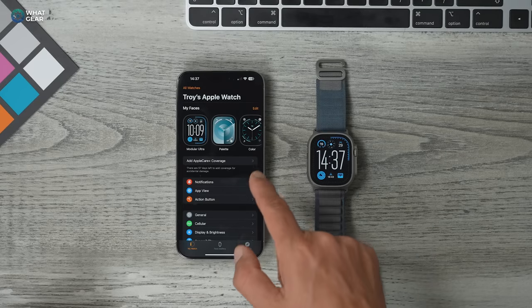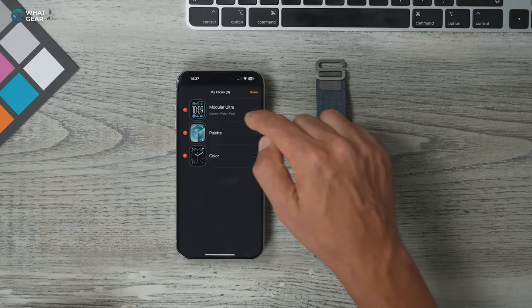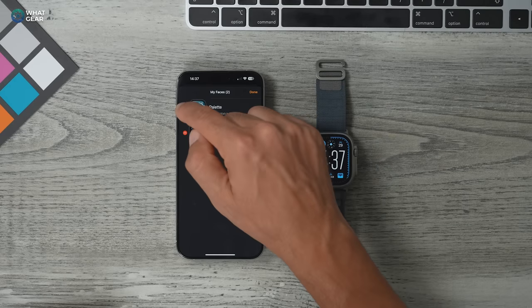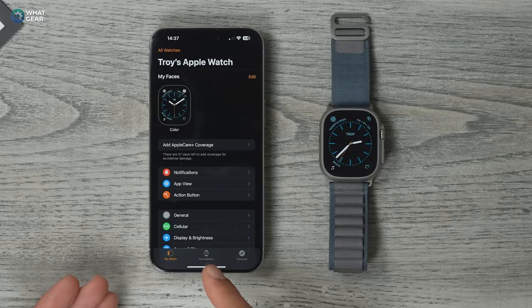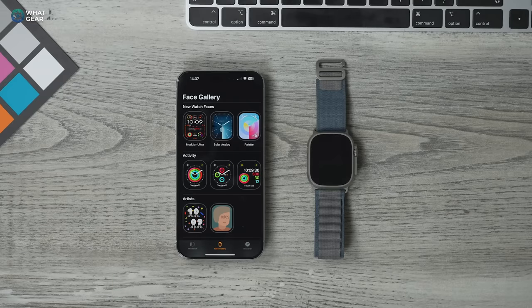Once you load up the Watch app, you'll see all your currently installed watch faces at the top. If you hit Edit, you can remove the ones you don't like. At the bottom of this app, you'll see Face Gallery. Here you have all the official Apple watch faces, and you can get unofficial watch faces as well — there are thousands of them, so you don't have to be restricted to these.